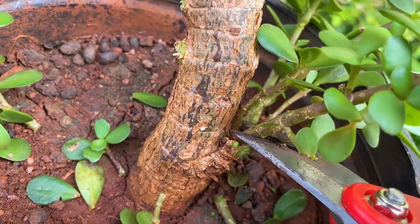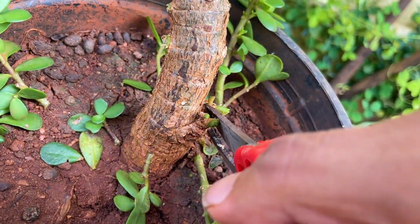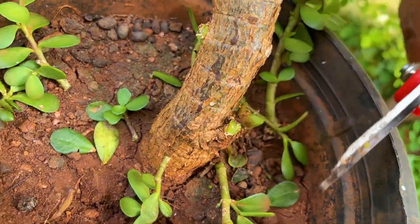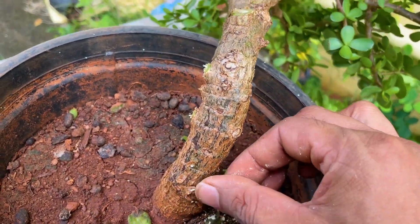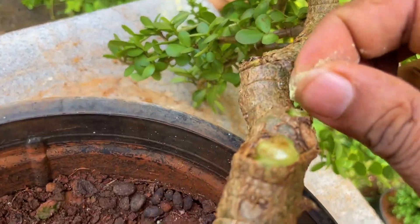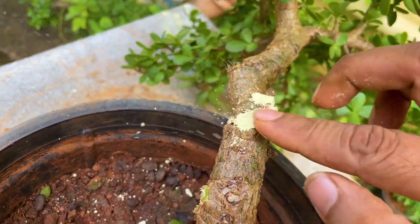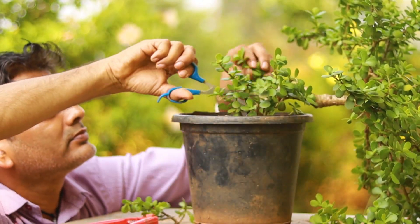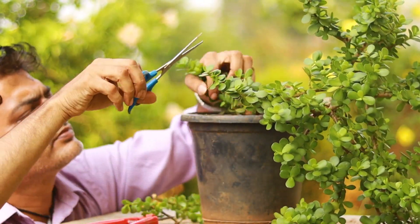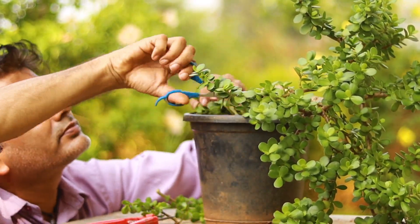These branches have done their job by thickening the base of the trunk, so I'm going to prune them — they're not required now. Applying fungicide to all the major cuts I did. Let me fast forward the pruning process where I'm cleaning all the bottom side of the tree.